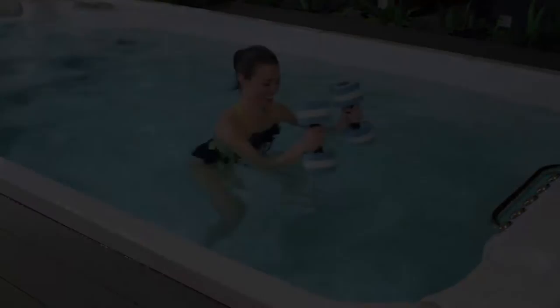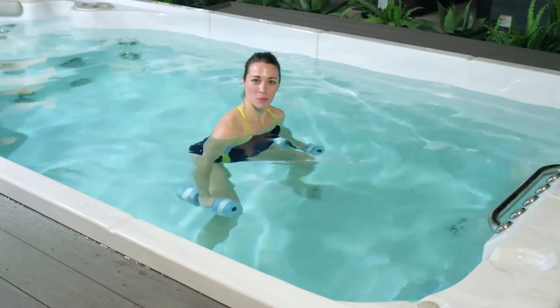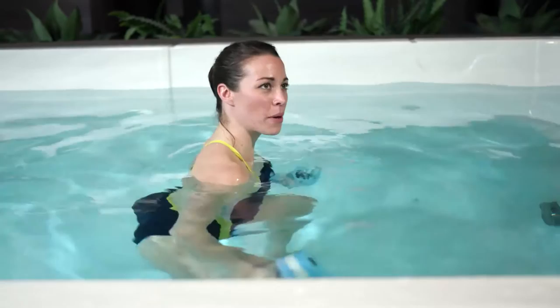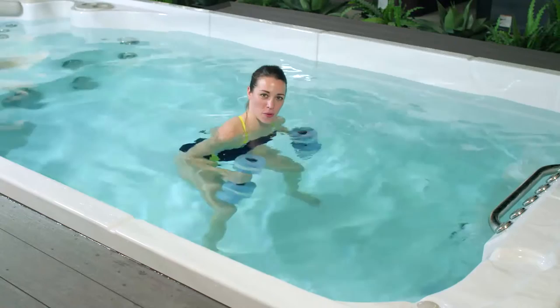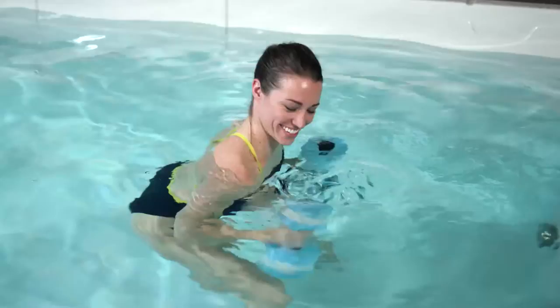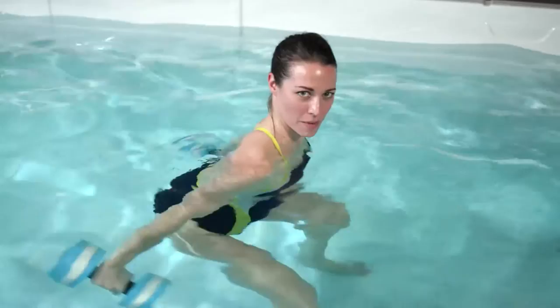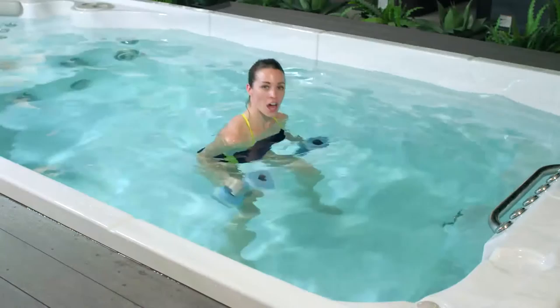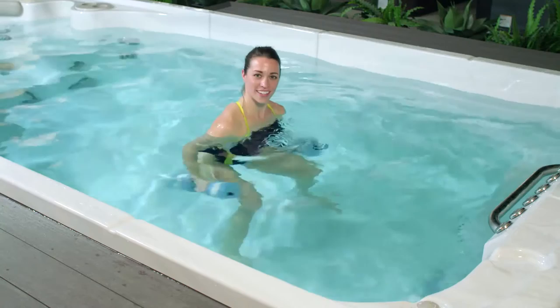For our triceps extension, we're in a squat position with shoulders underneath the water. Bring those dumbbells down so they're just on either side of your hips, keeping your palms facing each other. With control, bring the dumbbells up towards your shoulders and then extend them straight back. This might be a little bit challenging for the core, so remember: belly button to spine. Shoulders are slightly farther forward than your hips — extend straight back, working the triceps. Inhale as you bring the dumbbells up towards your shoulders, exhale straight back. Almost like cross-country skiing here. Let's do five more — three, two, and one.